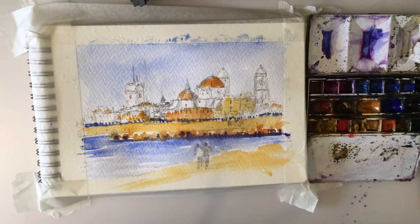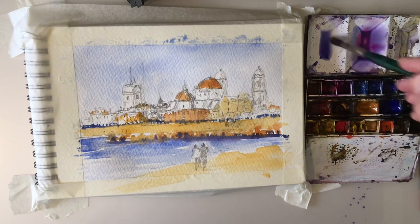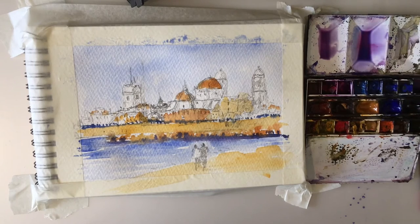We'll then need to think about shadows, but we need all this to dry off, so I'll catch you when that's done. Moving on to the shadows now — we're going to mix up a couple of mixtures here: ultramarine and this crimson. Obviously get one darker, one warmer, one cooler.